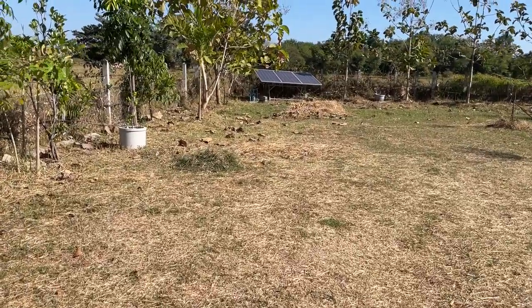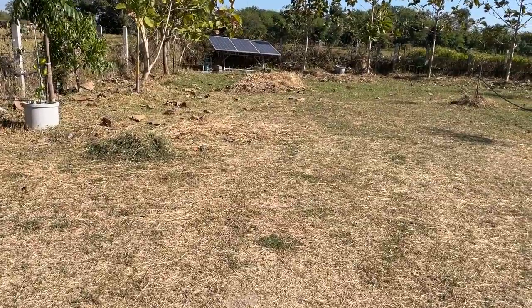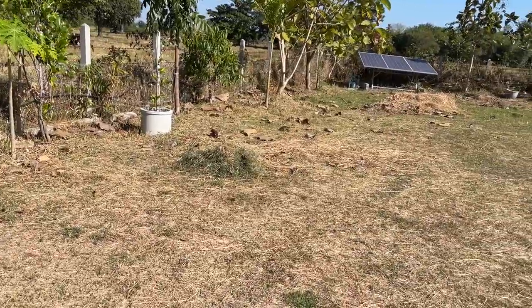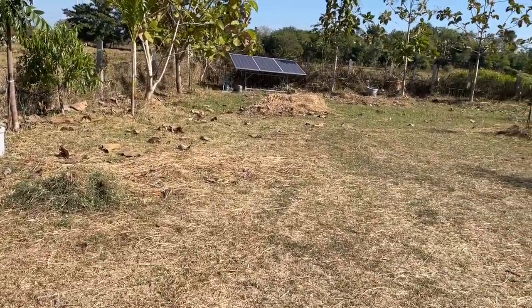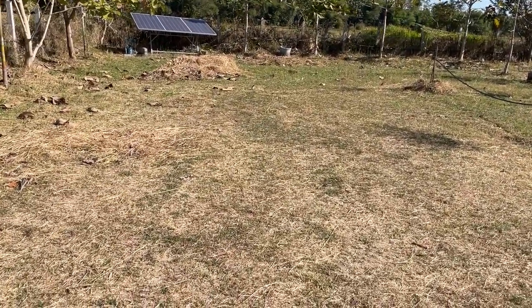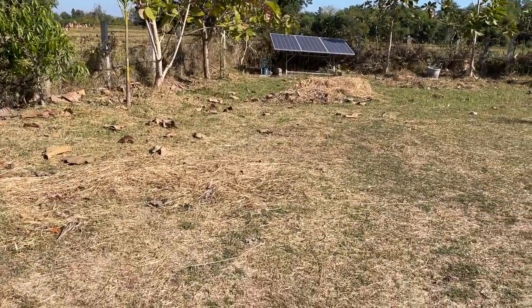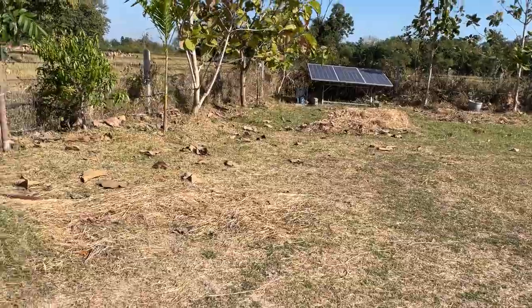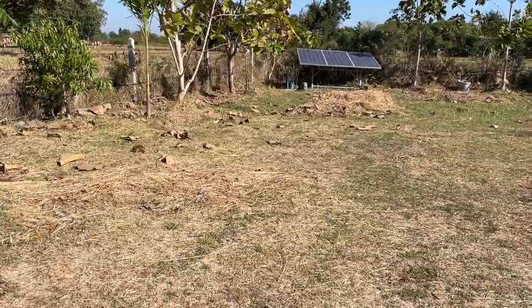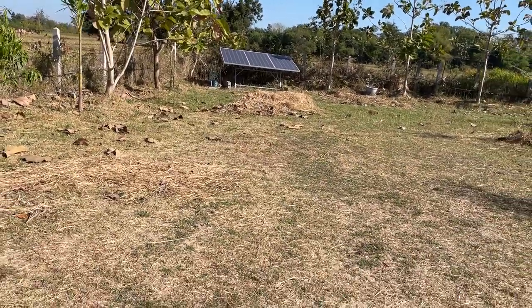Welcome to Northeast Thailand. Where I'm based, we have a rainy season that lasts somewhere between three and six months per year, which means potentially nine months without any rain. If you want to grow stuff here, you need to provide water. One of the ways I do that is using a solar-powered drip irrigation system, and I want to share a little bit about the system and components I use.